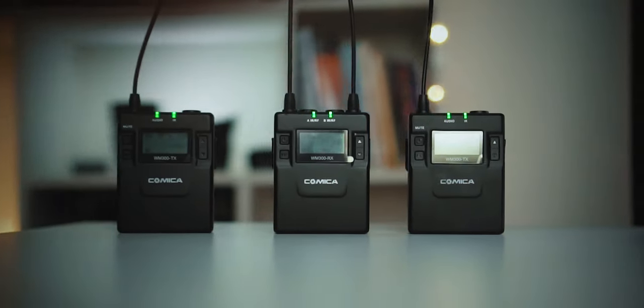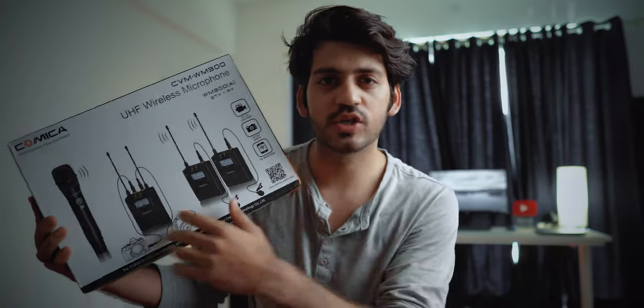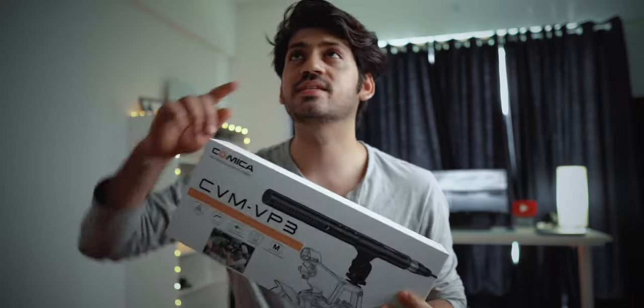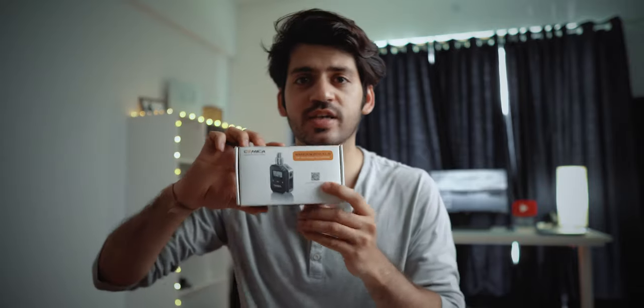I was lucky that Comica Audio reached out to me and sent exactly the products I needed. The first product is a wireless mic — it's best for interviews because it has two transmitters and one receiver, and it connects directly with the camera. So I don't need to record with the phone and I still get good quality audio. The second product is a shotgun mic, which is my current setup.